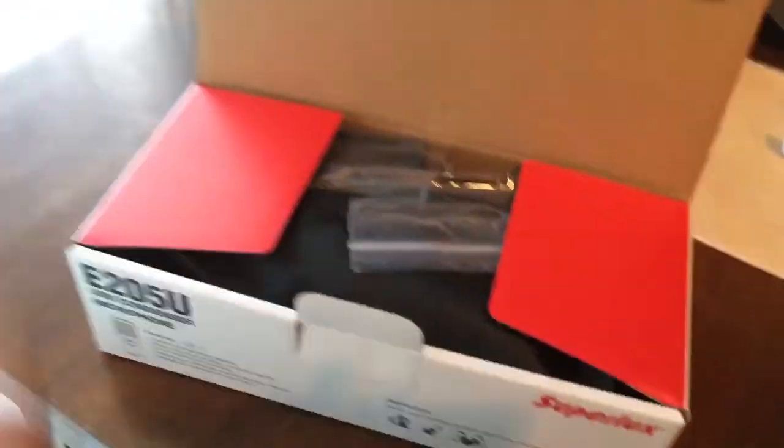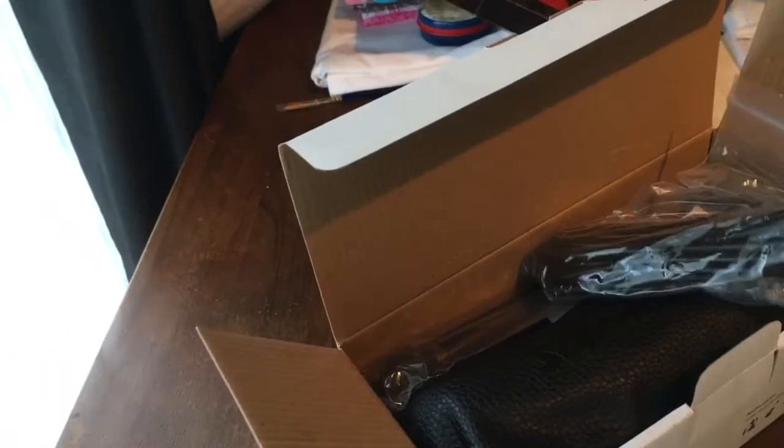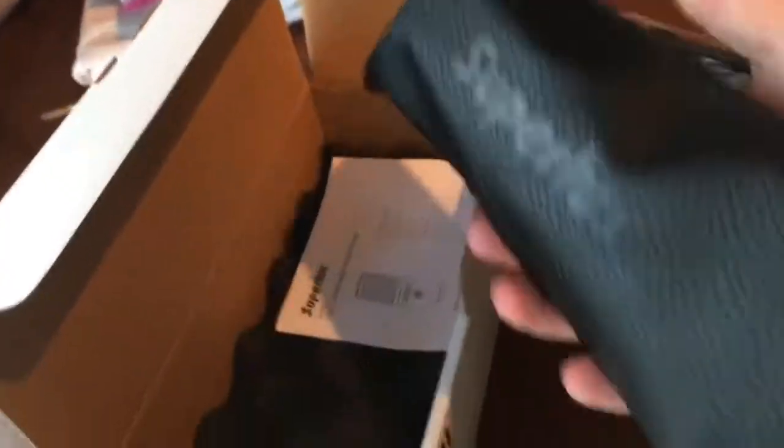I'm going to do a left-handed unboxing — or maybe not, maybe I'll swap around. I actually haven't opened it yet so I have no idea what's in it. We've got a USB cable — a substantial USB cable, that's good — a cute little stand, a tiny little stand. I actually have a slightly larger stand that came with my old microphone. And there's a cute pouch — the pouch is really nice, branded Superlux.